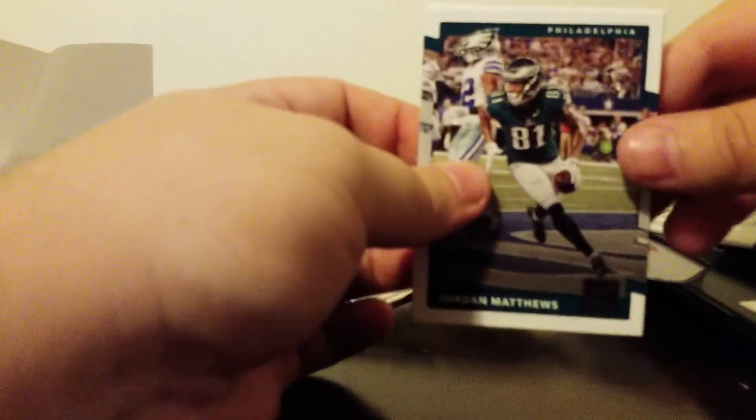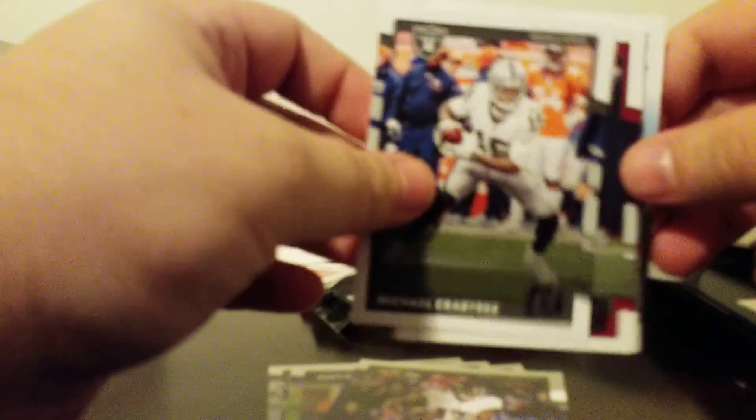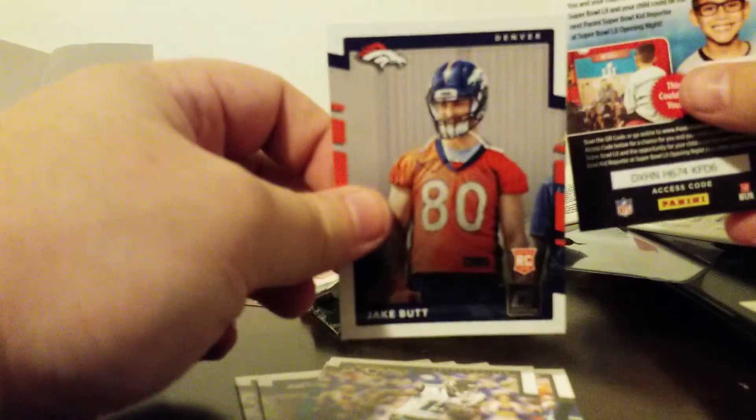And last pack. Jordan Matthews. Martellus Bennett. Richard Sherman. Mike Wallace. Michael Crabtree. Otis Anderson. Alan Robinson. And Jake Butt. So nothing out of those packs.